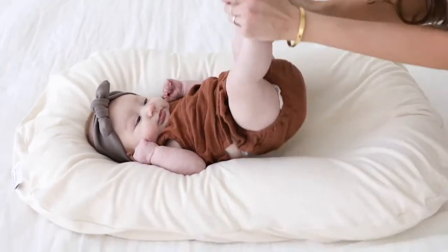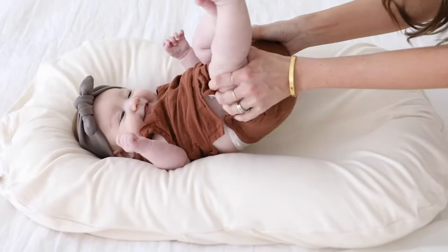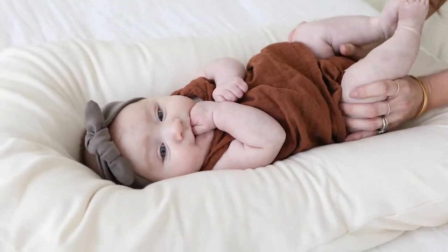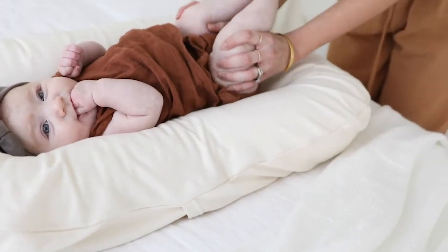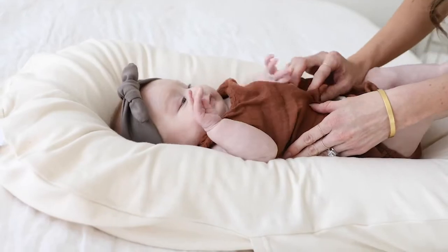It is important to always supervise baby or attend to them immediately when they are ready to be picked up. Start by making sure that the lounger is laid on a firm, flat surface. Never place the lounger inside or against something that pushes or squeezes the sides of the lounger. The lounger needs to stay flat and unchanged in order to work properly.